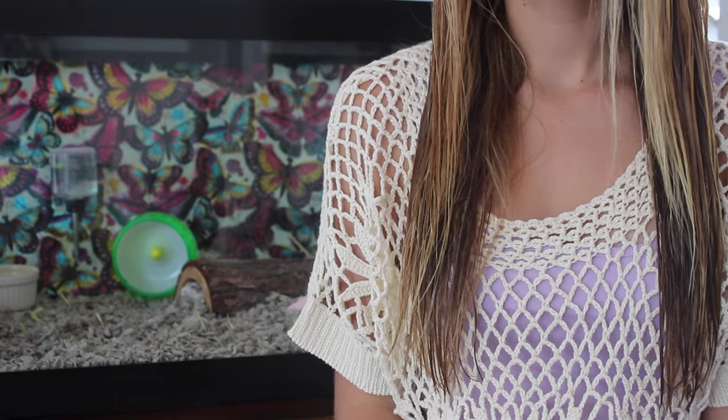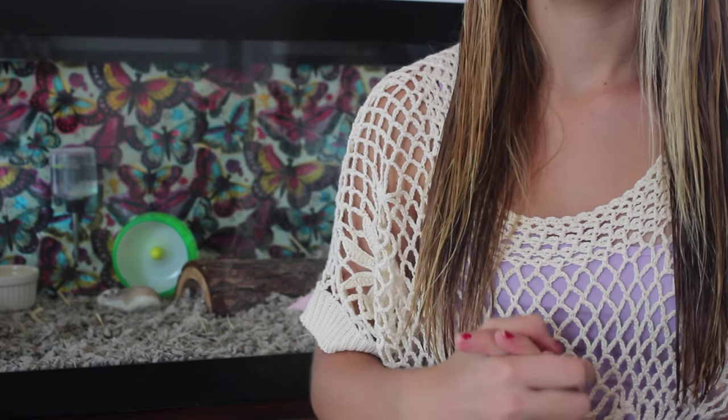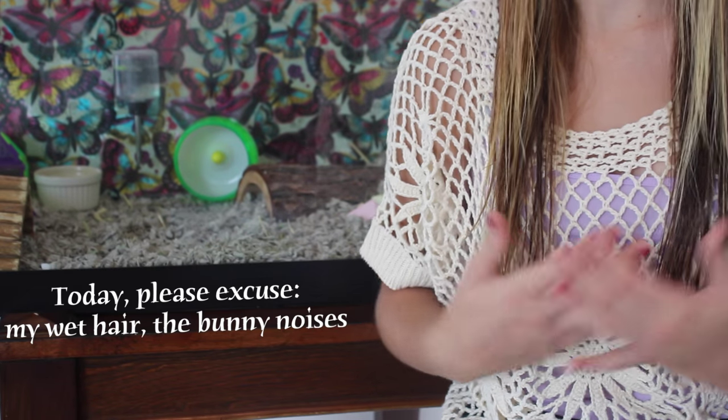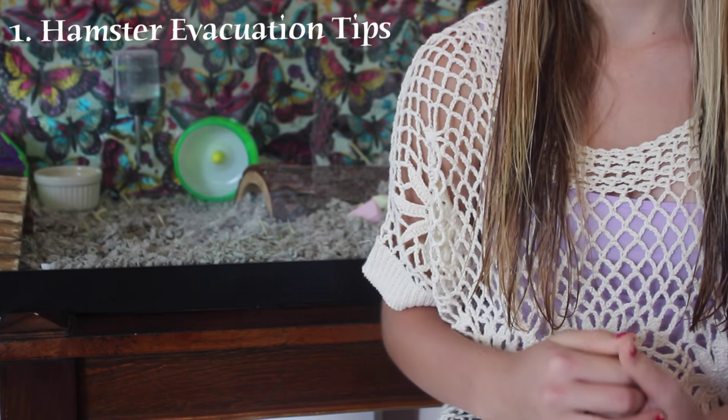Today's video is about evacuating your hamster during an emergency or disaster. This is a really important video that every single pet owner should watch. I'm talking about hamsters because you never know if this is going to happen to you or a friend. Caged animals like hamsters depend entirely on us to save them — if you don't get them out, there is no escape.